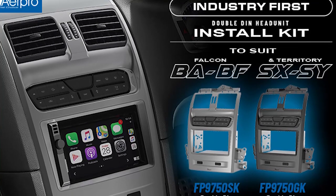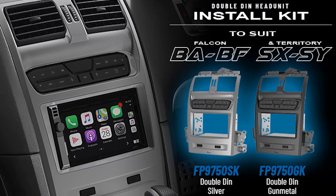Hi guys, Darcy from Design2Impress, and today we're working on a Territory Double-DIN head unit install. This is the first for me. If you've been following my page or any car audio page lately, Aeropro has finally released the fascia kits for the BA, BF, SX, and SY Territories. So now we can put Double-DIN head units into these vehicles and still retain air-con controls and everything like that. Rather than sit here and talk, let's get stuck into it.